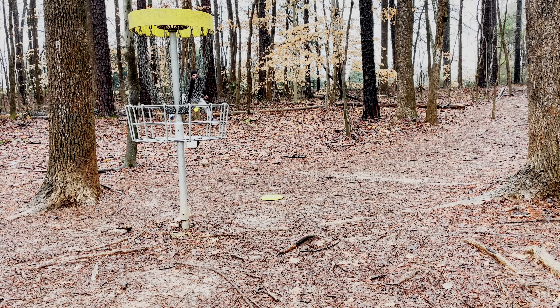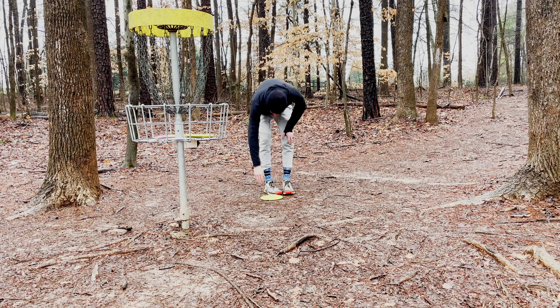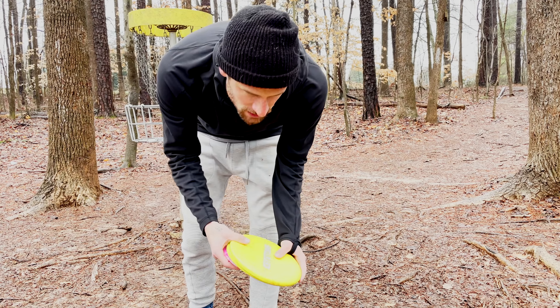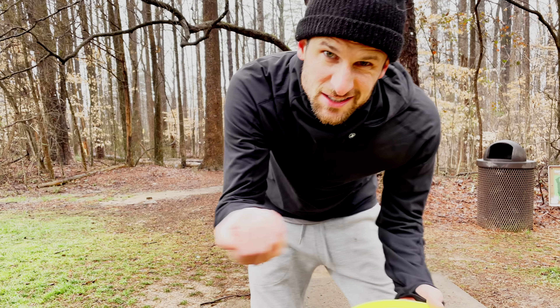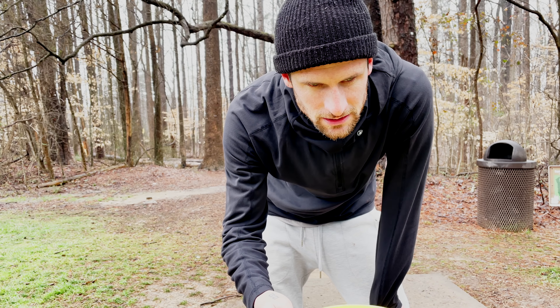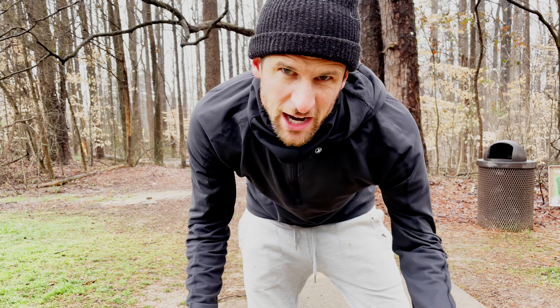Oh come on — dang it. That felt weird out of my hand, a weird stance there. Still one down. This hole has a very specific shot I like to throw, so this is going to be interesting. We got anhyzer overstable — so throwing this Raider and anhyzer sidearm with a Felon is probably what I'll try and do.